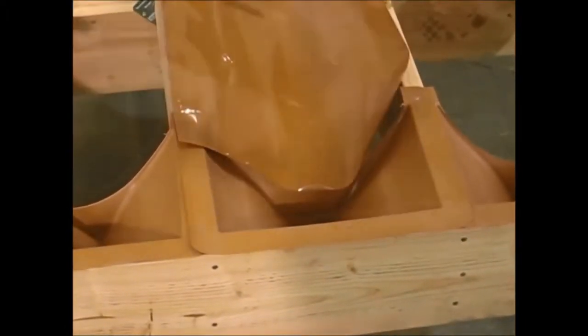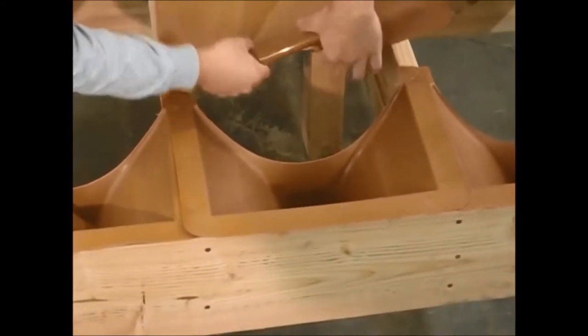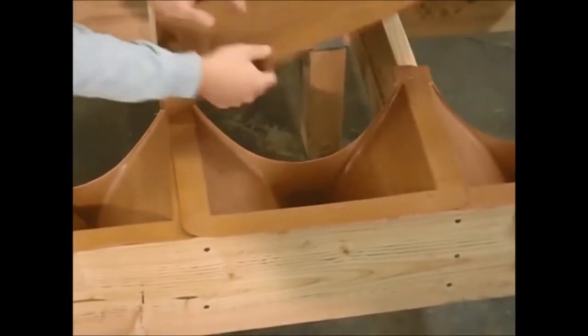Trim the product to length, making sure that you're one inch inside the edge of the funnel. Back-roll the product to take out the memory.